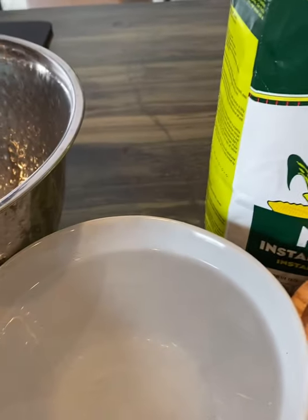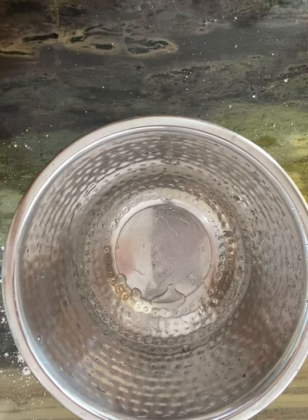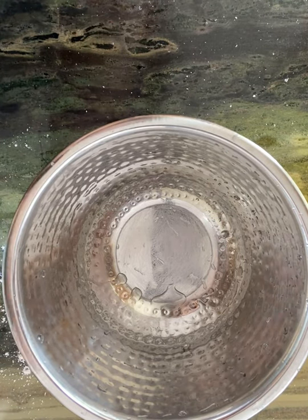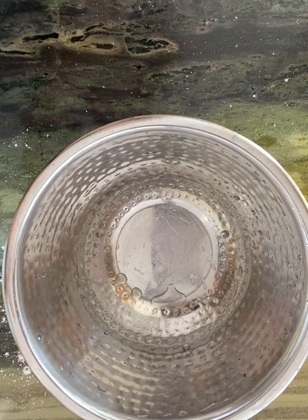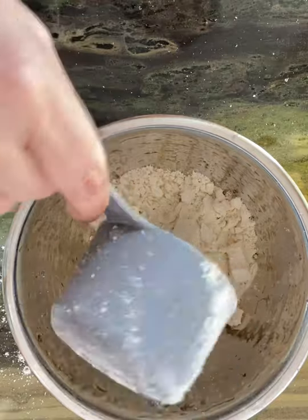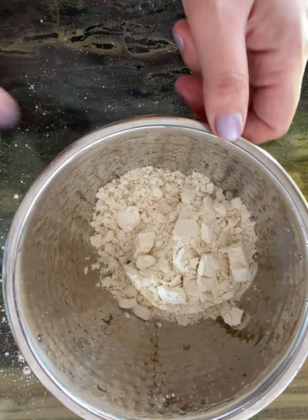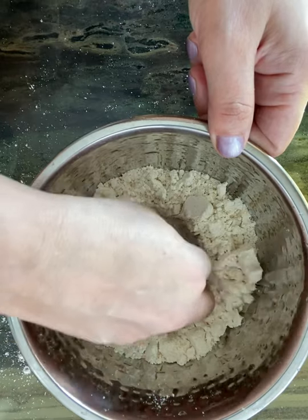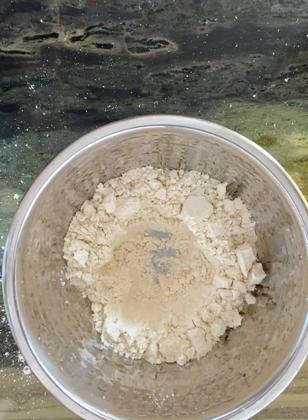To make our arepas, we're going to put in our masa flour, which is basically a corn flour that is cooked. We're going to make a well in the middle, spread that out, make a well in the middle, and we're going to put in one cup of water.